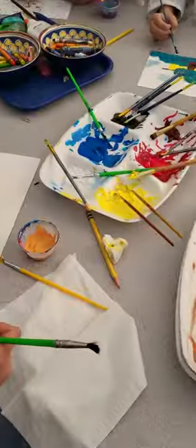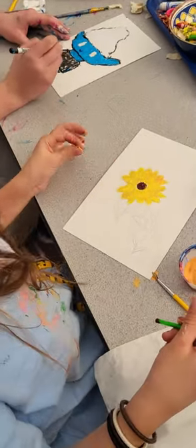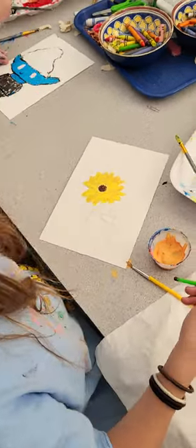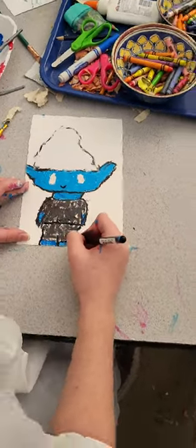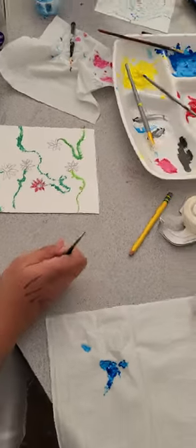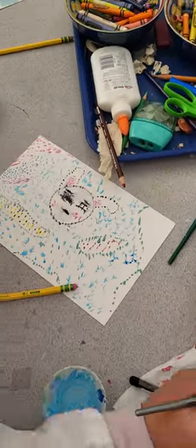I'm just going to walk around really quick. Can you see the dots? I put them really close together, and it does give your eye this effect. This is one of Sable's classmates — she did a daisy. We have a smurf — I like your smurf. And this is my friend Saoirse; she did vines and flowers. Everybody at this table is from fourth to sixth grade.